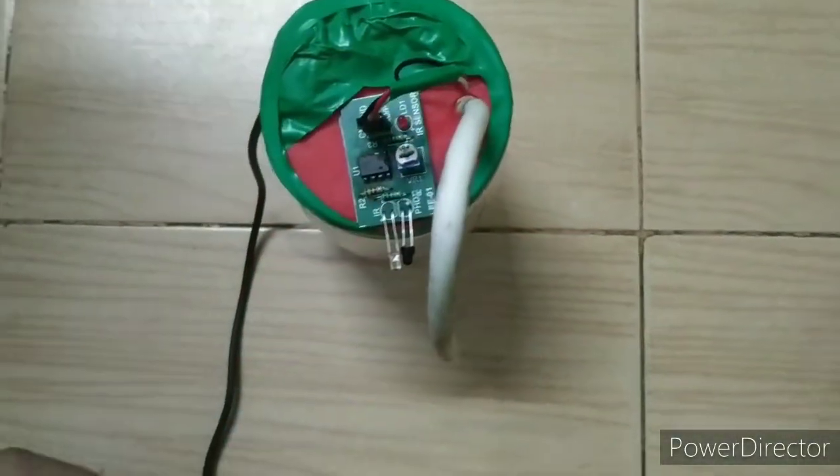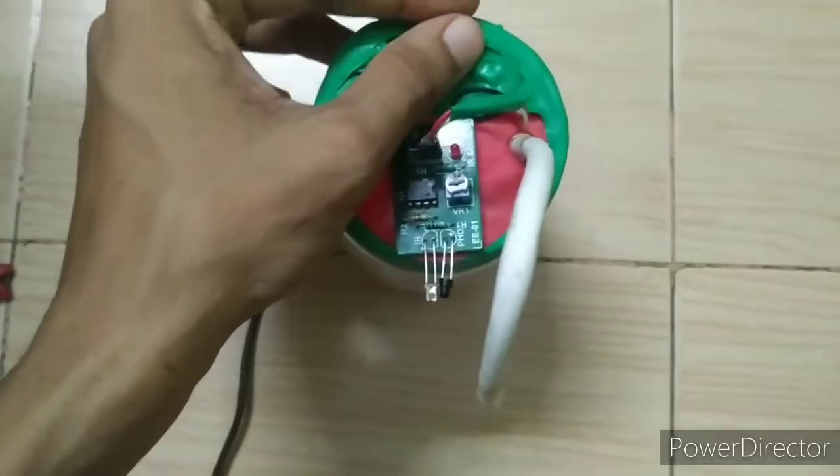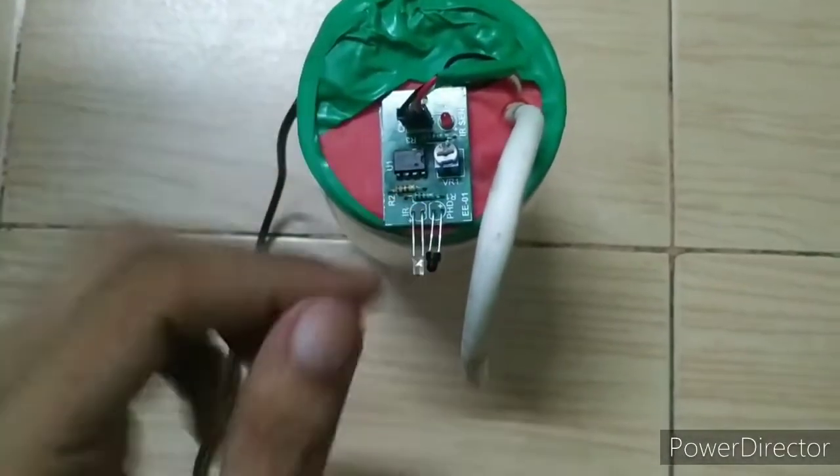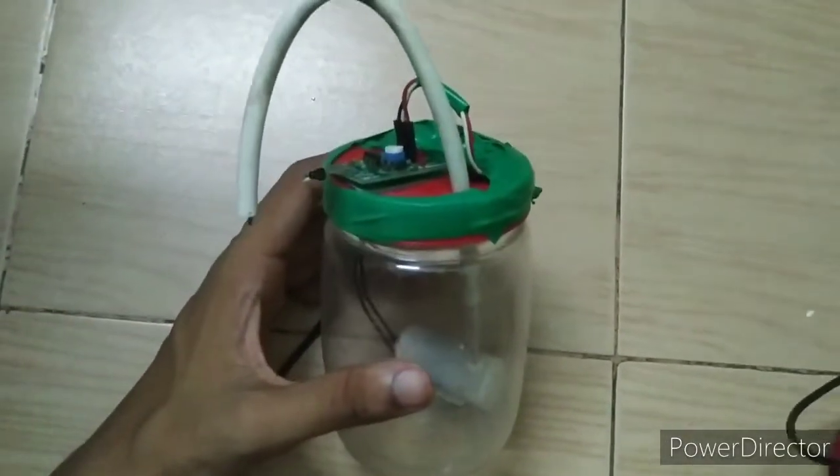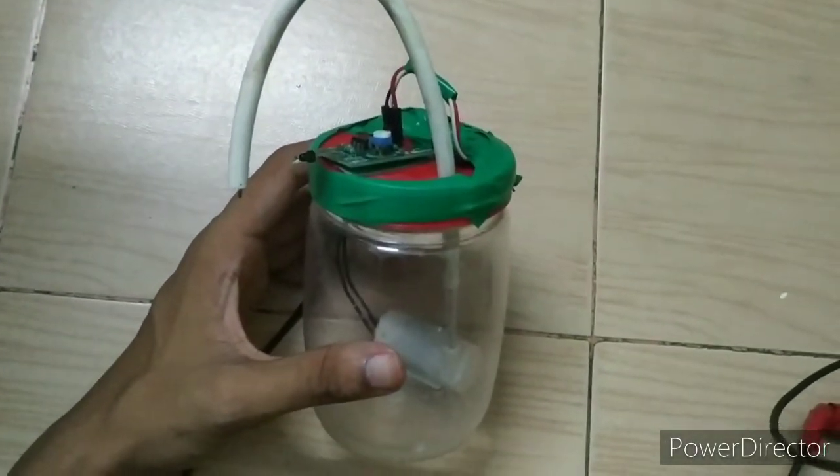If it reads incorrectly, you only have to swap the emitter to the collector. This problem will be resolved.